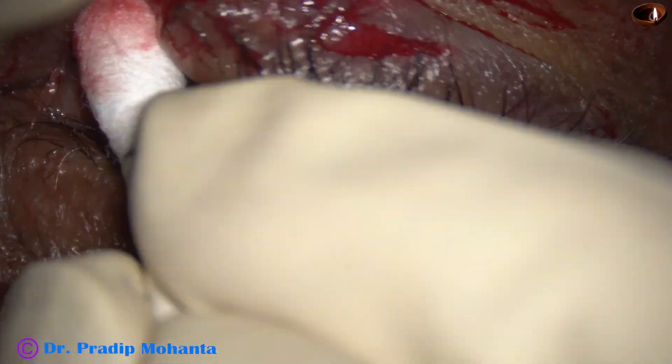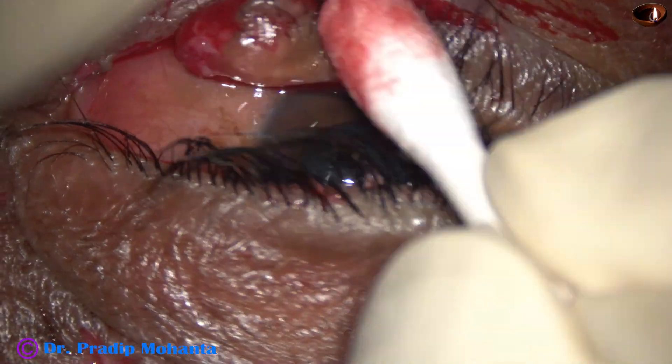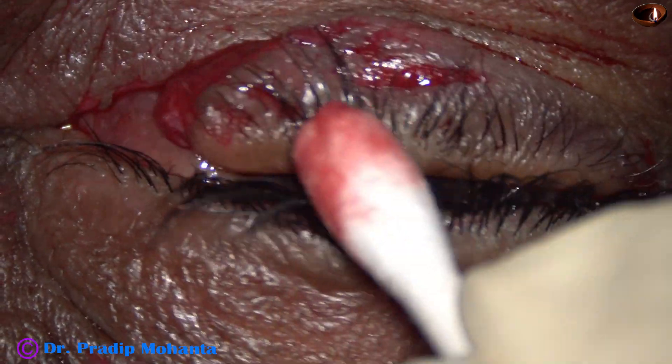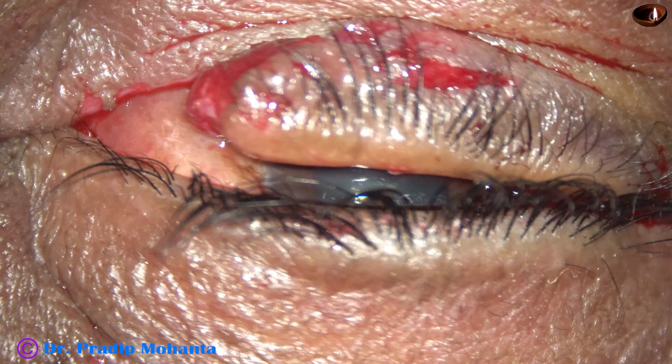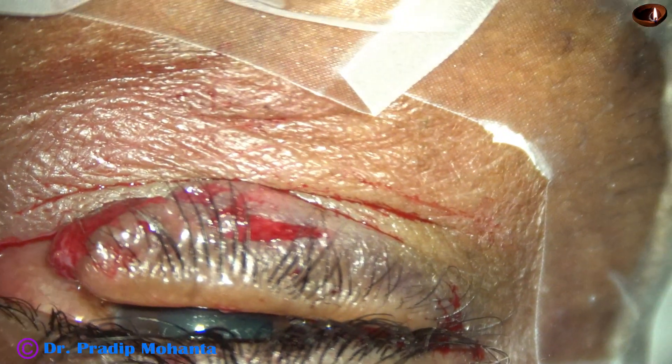This is the lower eyelid injury. The lower eyelid has been detached from the medial canthus and it was hanging down.